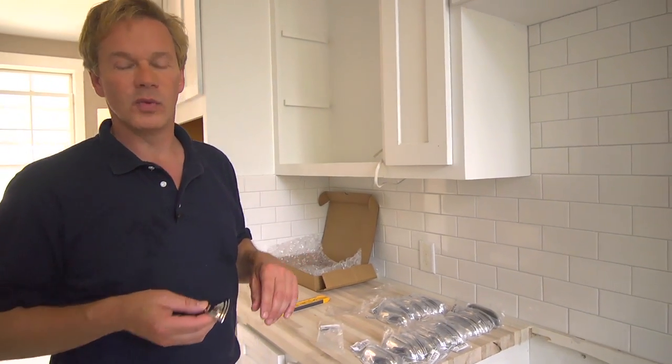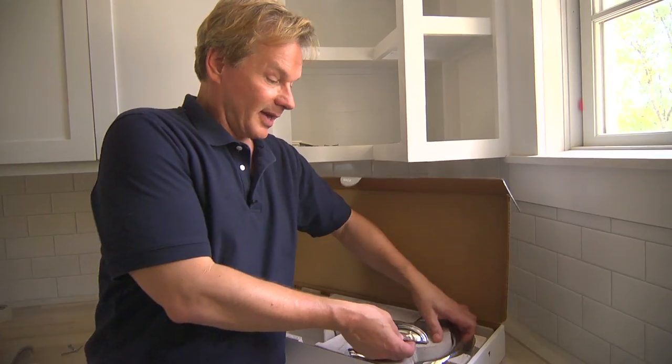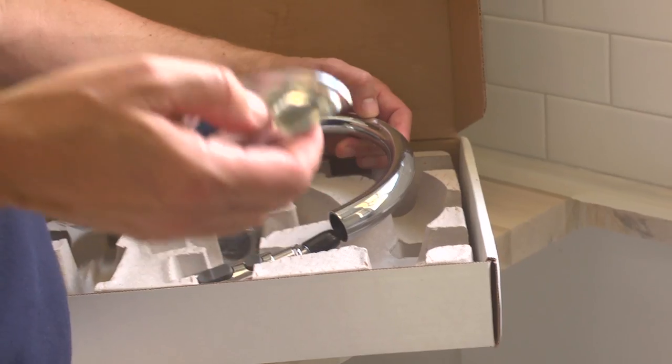Here we're going with nickel or zinc. Look at the ceiling — we have the zinc ceiling. If you look over here, you can see that the metals match. We're going for a highly polished chrome, and what this will do is resonate through this entire room and give it a sense of harmony with all of this matching.